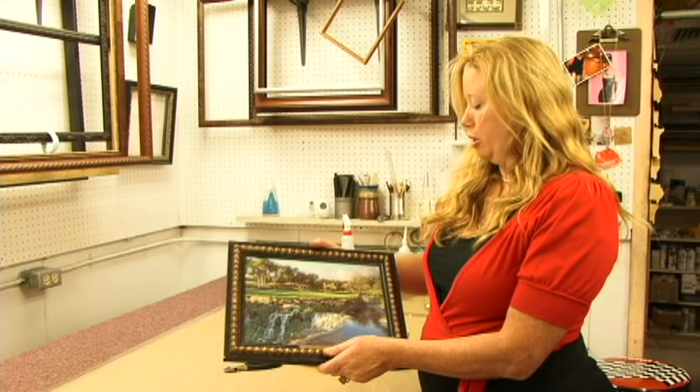That's how you frame a canvas print. My name's Robin Doerr. If you can't come to me here at Images of Austin, please find a good framer — and don't forget to hang the picture straight. Thank you, have a great day. Bye.